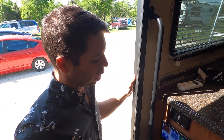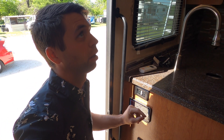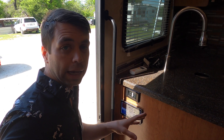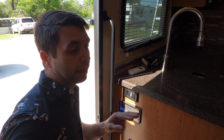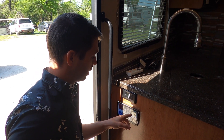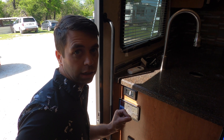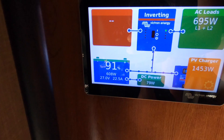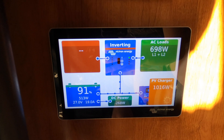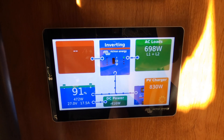A typical RV air conditioner takes about 1,500 watts to run and is around 13,500 or 15,000 BTUs — those are the standard ones. The Furrion Chill Cube is way more efficient: it only takes about 700 watts to run and delivers 18,000 BTUs, so it uses less energy and cools the air a lot faster. Right now we're getting about 1,400 watts of solar coming in while running the air conditioner — meaning we're actually charging the battery while running the AC, which is pretty insane.